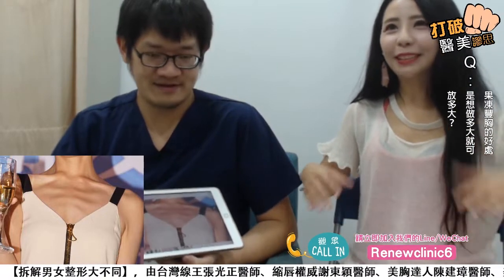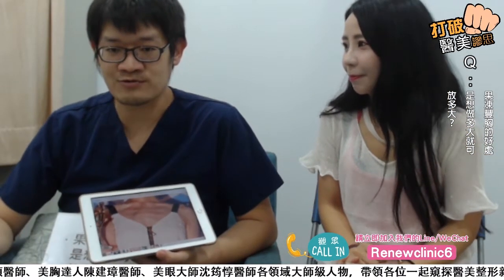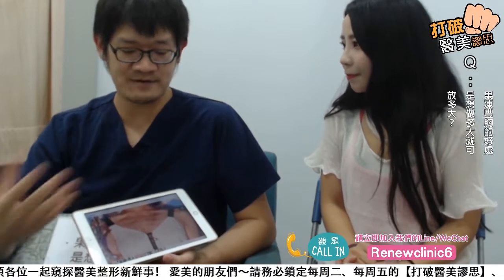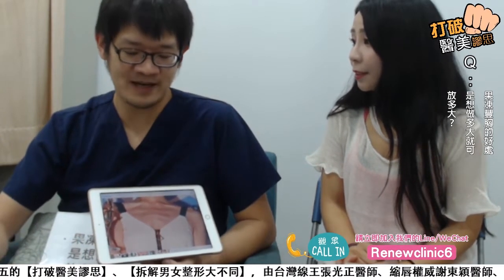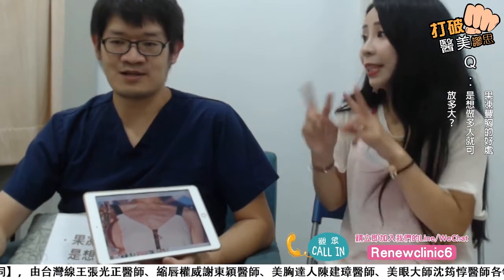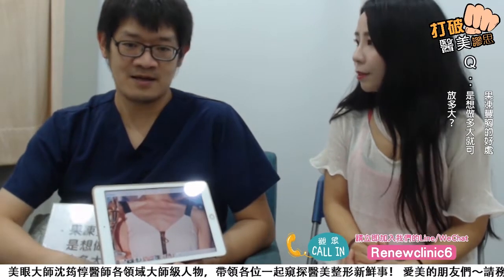我还蛮想要放水滴假体或者其他假体，然后再抽脂丰胸，这样会不会比较自然一点？这样的好处其实是可以盖住假体的边缘，也可以在条件比较差的地方做修饰。有些人内上缘的地方比较薄，或是肌胸分得比较开，都可以用脂肪去做修饰。因为脂肪放的层面跟假体放的层面不一样，所以基本上不会增加感染或是降低存活率。